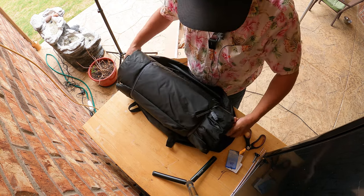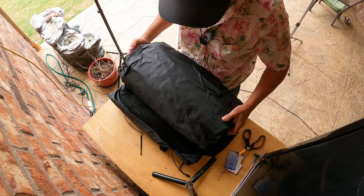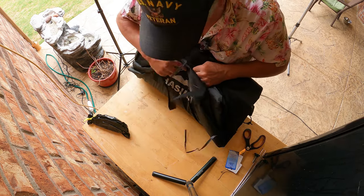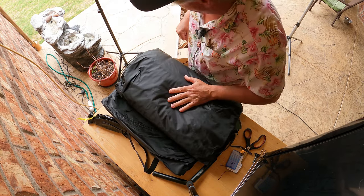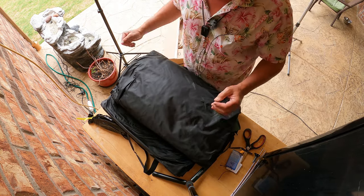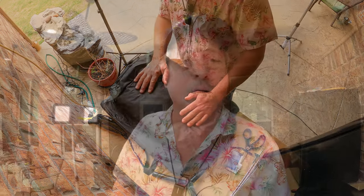I was hoping there'd be an instruction sheet — that would be very helpful. Let's see if there's one rolled up in here. I don't see one, so I guess I've got to wing it. We're going to set this up here at RV Base Camp before we head out into the wilds. I don't want to be on some remote location trying to do this. I'll do some time-lapse showing how it goes up — it'll be a first time for me to set this particular tent up.